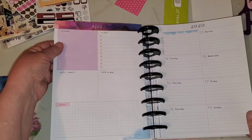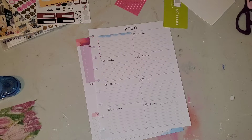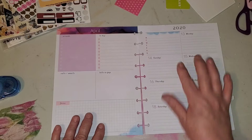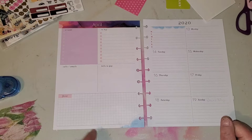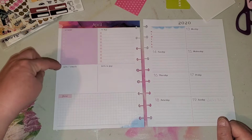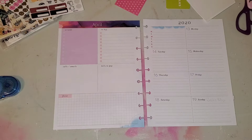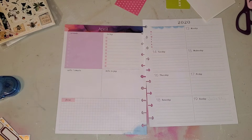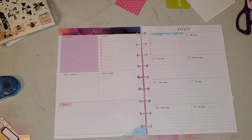I hope you're all staying safe and healthy. I am planning in my classic sized Happy Planner today — this is the dashboard layout. For those of you who are not familiar with it, it has the seven days on the right-hand page, and the left-hand side is broken up into sections: errands, to buy, bills to pay, calls or emails, and focus. I think I'm just going to leave it like that this week. I love planning on Saturday night for the following week and posting it on Sunday morning.